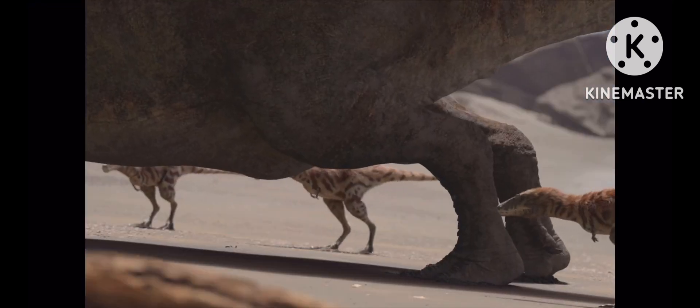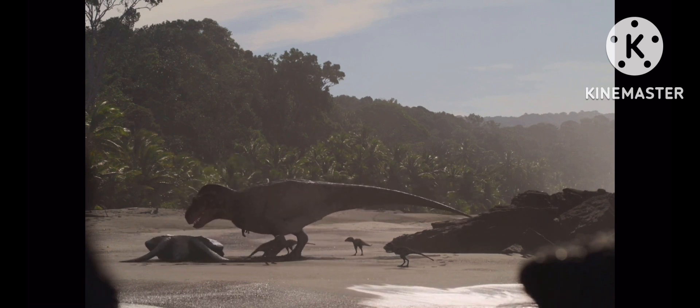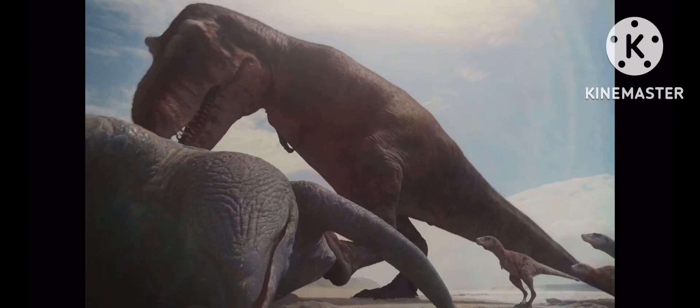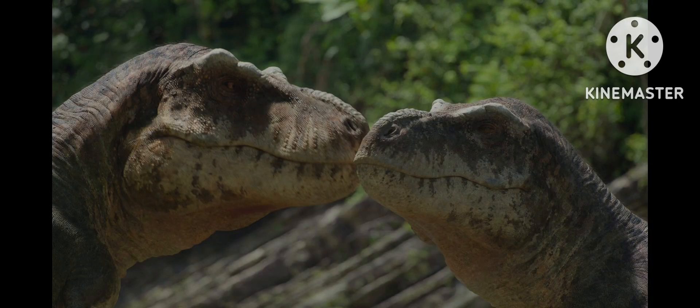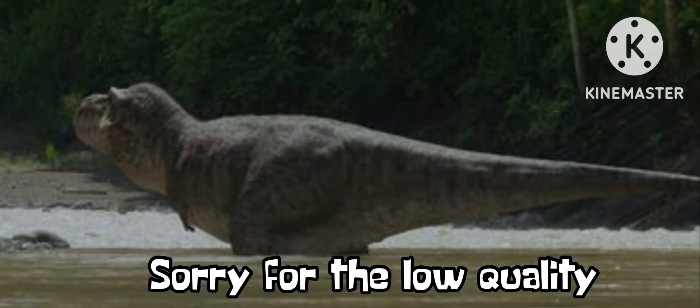The T-Rex in the documentary is shown being able to flip over a dead sea turtle to get to its soft underbelly, which is very much plausible — T-Rex was actually a very strong animal. It already has strong arms, so why not be a strong animal overall? The T-Rex is also shown to have sexual dimorphism, or a gender difference. This is plausible, as its two modern-day relatives — chickens and ostriches — do have sexual dimorphism. In the series, the males have bigger crests and a thinner body, while the females have smaller crests and a much stockier body.